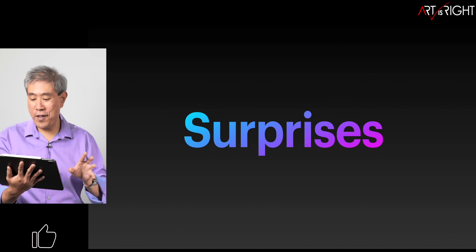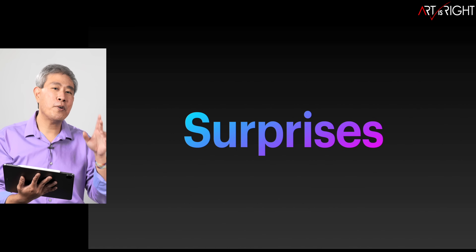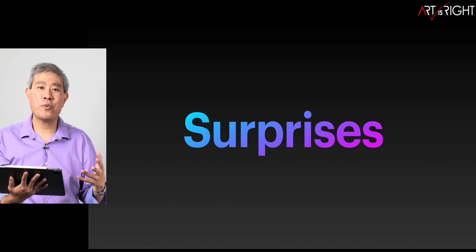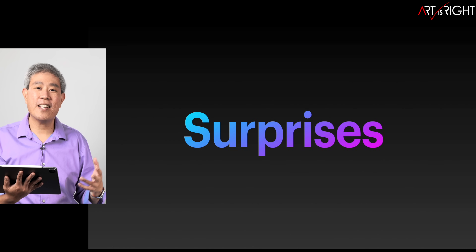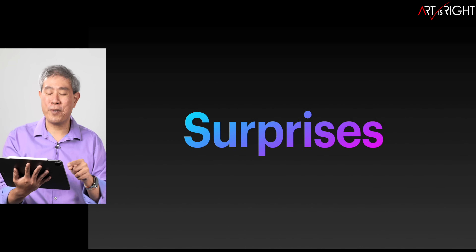Before we get into results, there are a few interesting surprises that came up in this test, and they're going to make me revise recommendations about Capture One that I've made in previous videos. Having the actual machines to test really makes a big difference. Let's find out together what that surprise is.